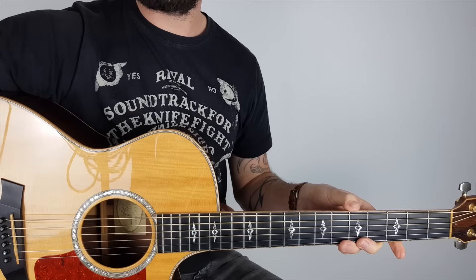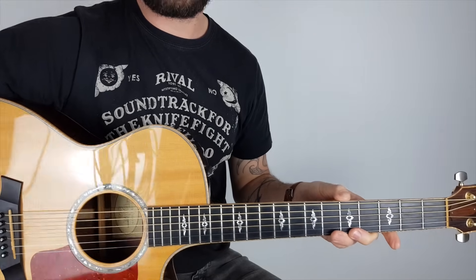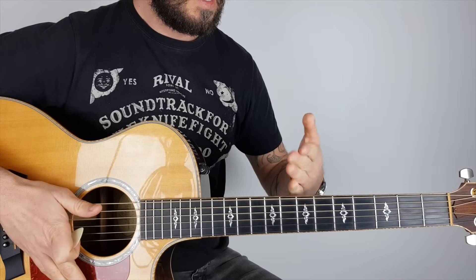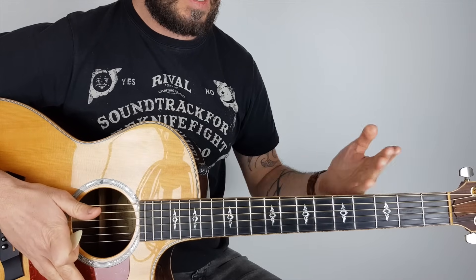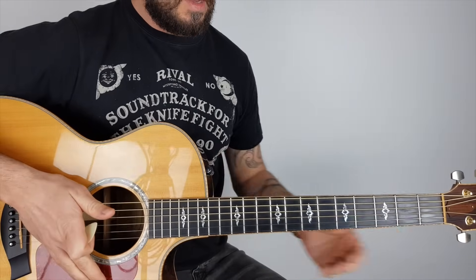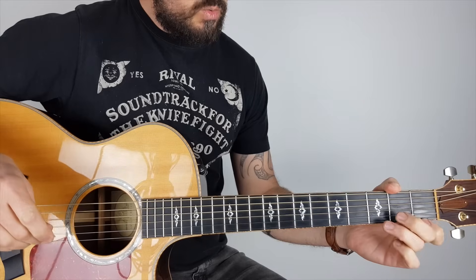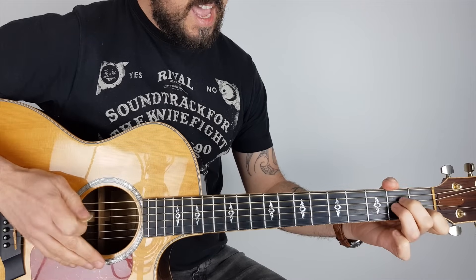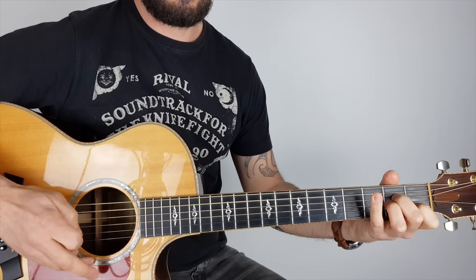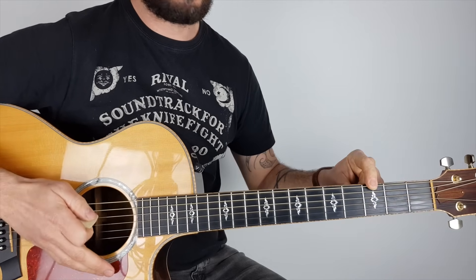This is in standard tuning — no need to retune your guitar or anything like that, unless you want to play along with the original track. For that, your guitar will have to be half a step down, a semitone down to E flat instead of E standard. So let's get into it.